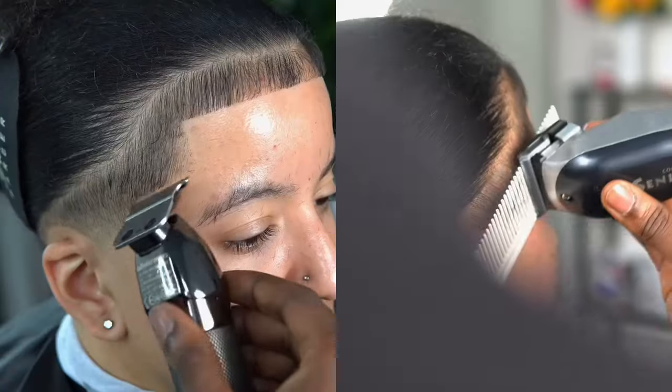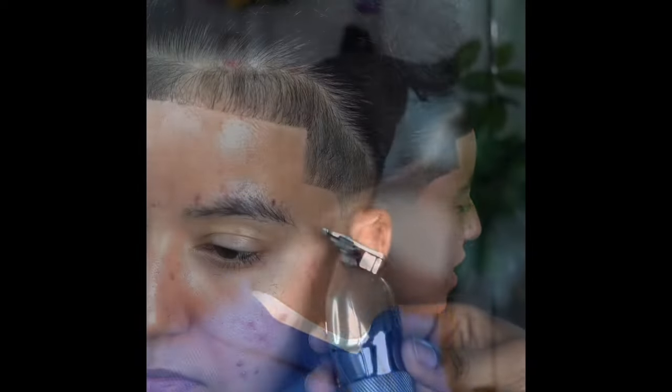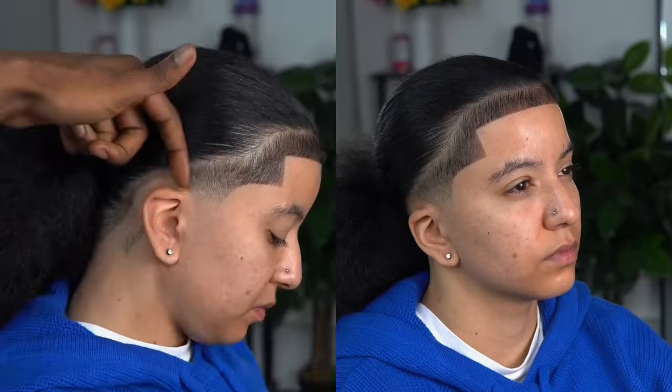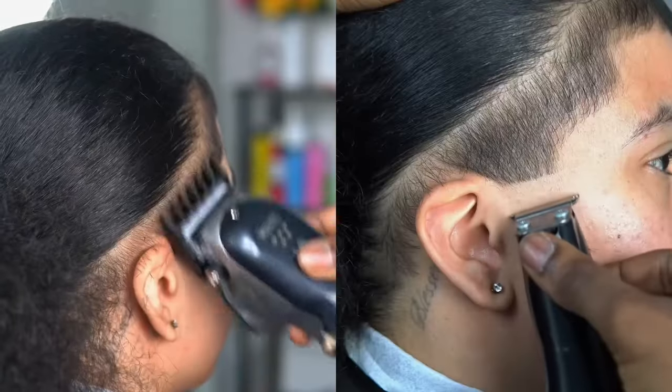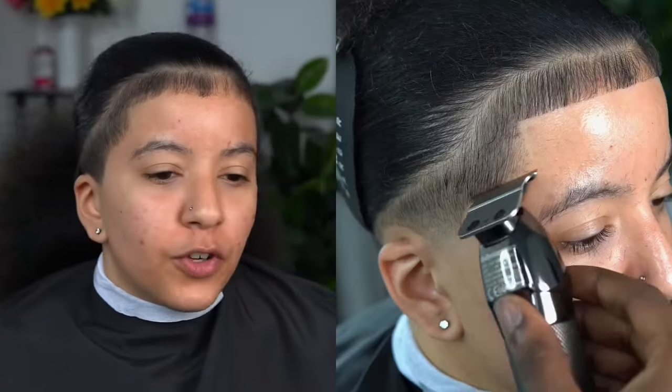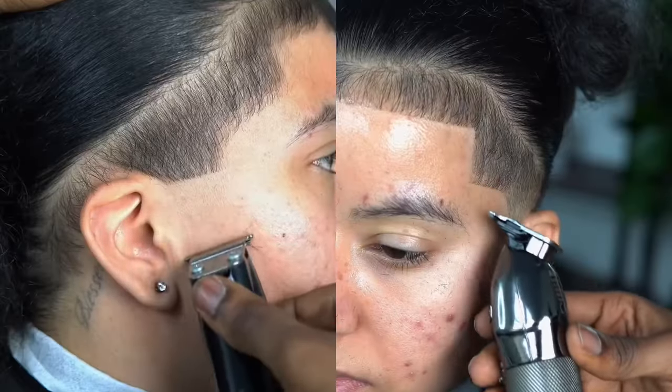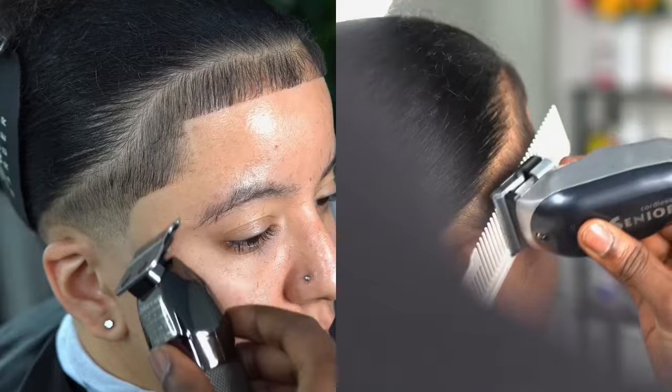So a client came in and she wanted a tapered hairline. We debunked where the tapered hairline should actually be placed — and if you ask me, it's placed perfectly. It aligns symmetrically perfect on the crown of the head. We measured everything up and then pretty much started right here and right there.